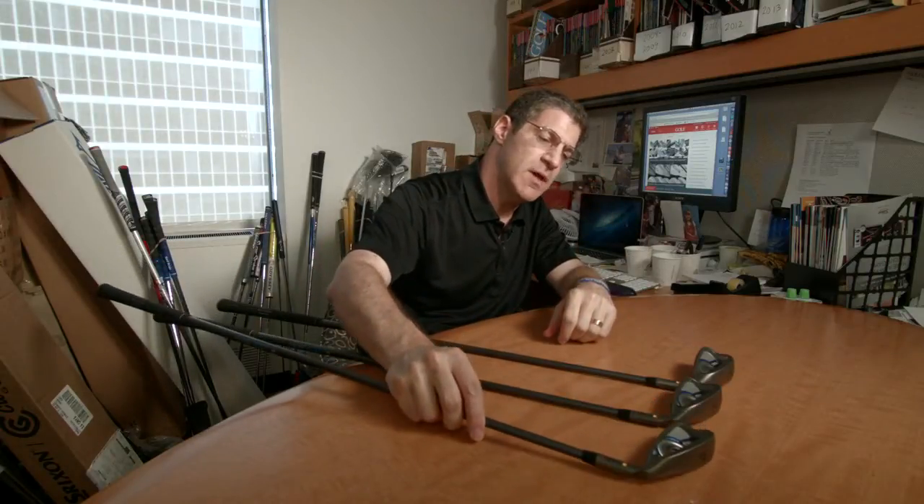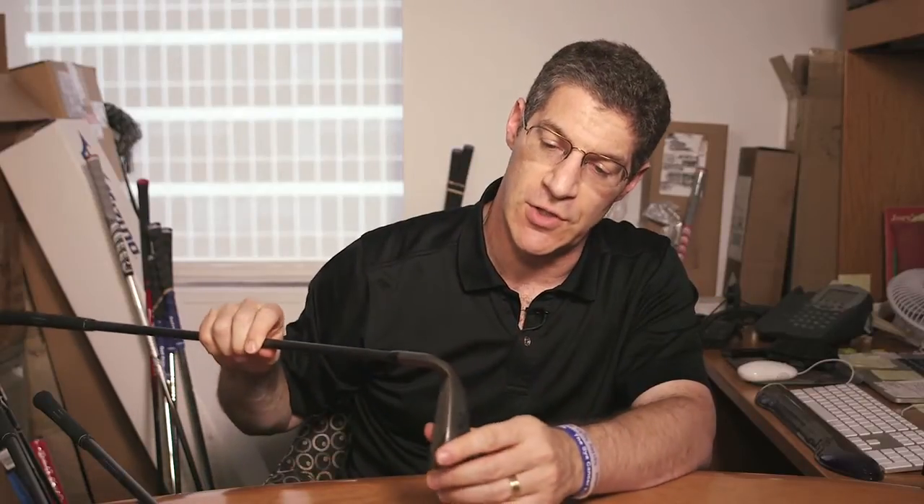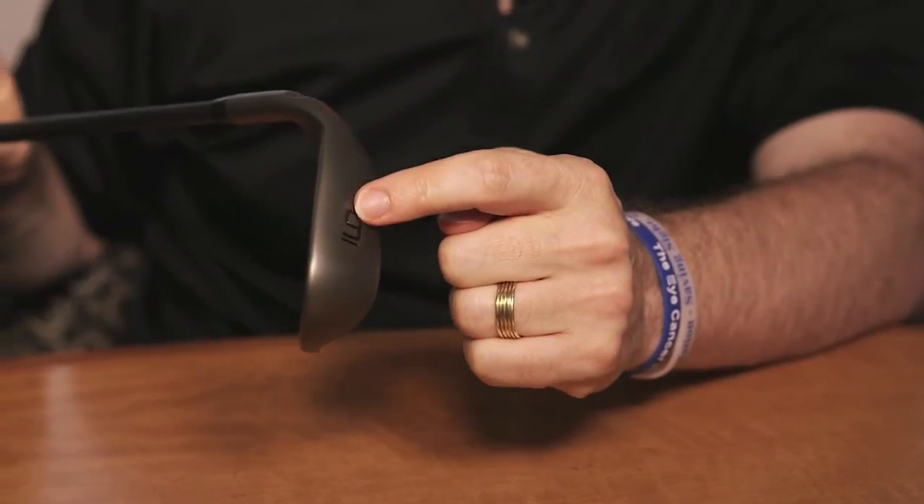Lastly, what's been done to the sole? Well, the sole has actually been changed quite a bit relative to the Karsten. There's a more rounded leading edge, and there's one to two degrees more bounce along the sole, and this is really to limit digging. So the club should pass smoothly and easily through the turf.